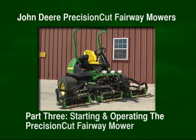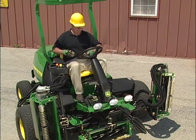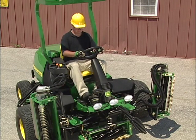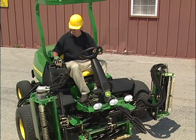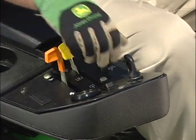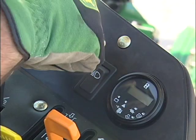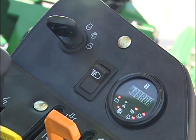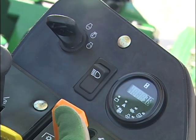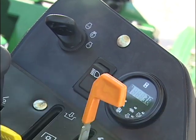Here are some tips on starting and operating the Precision Cut Fairway Mowers. To start the engine, fasten your seatbelt snugly. Check that the park brake is locked and all operating controls are in neutral. The mow transport lever should be in the transport position. Push the throttle lever forward to one quarter of full engine speed and turn the key to on. The glow plug preheat indicator will illuminate for three to five seconds, then turn the key to start the engine and move the throttle to full speed. Let the engine run a few minutes to warm up the hydraulic fluid.